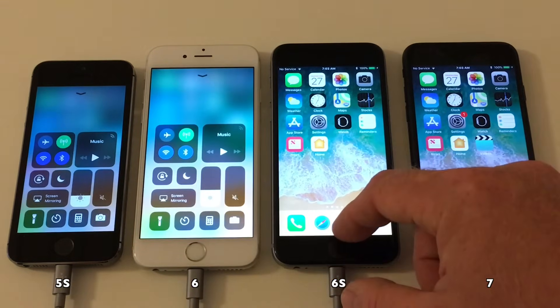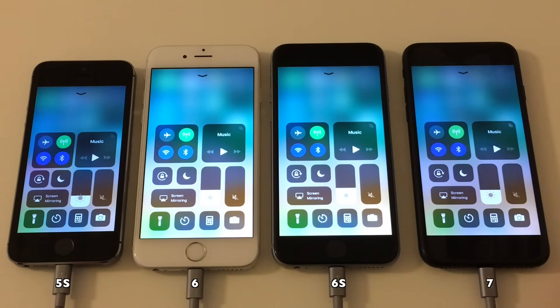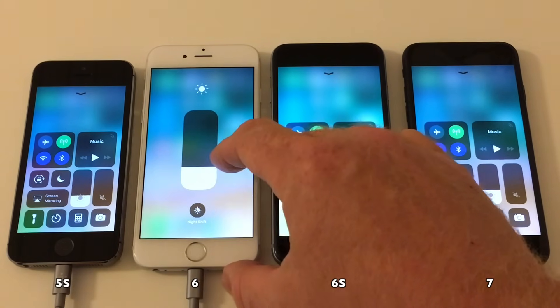I will now set the display brightness to roughly the same setting on each device. When we upgrade to iOS 11.0.1, it will stay at the same setting as I've set right now.